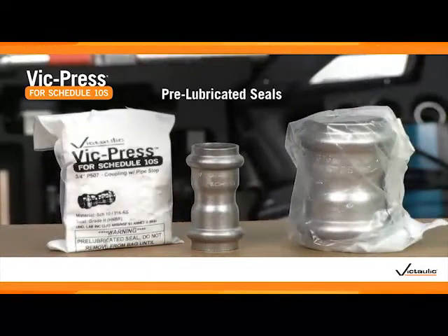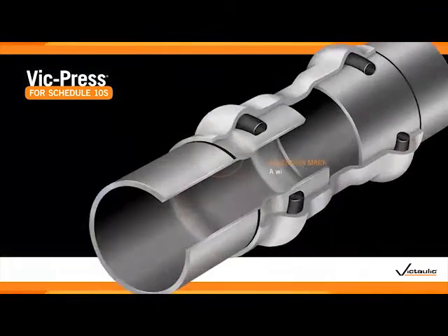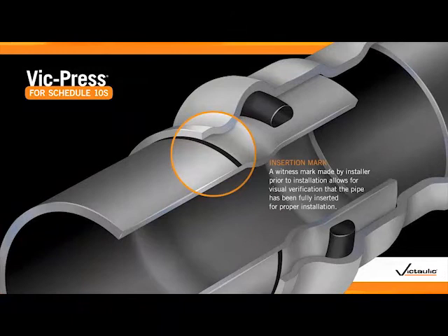VicPress for Schedule 10S products ship with pre-lubricated seals — no lubrication is required for installation. Simple visual inspection will reveal if a joint has been properly pressed, as the insertion mark will be adjacent to the housing in a correctly assembled joint.